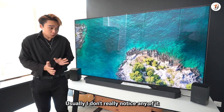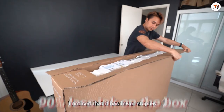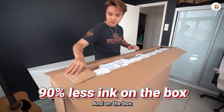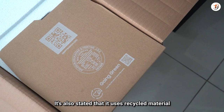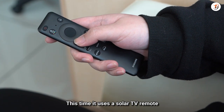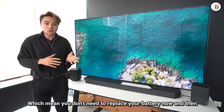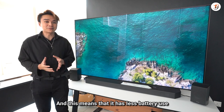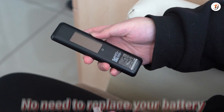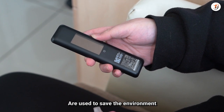Speaking about sustainability — usually I don't really notice these things, but this time when Samsung sent in the TV, I noticed it has fewer staples and less tape on the box, and the box itself states it uses recycled material. Even the TV remote is a solar-powered remote, meaning you don't need to replace the battery every now and then, which helps save the environment.